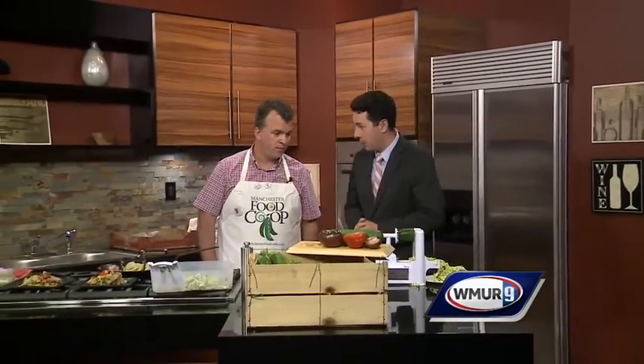Now I know I don't have much of a green thumb, but the one thing I can grow in the garden is zucchini. We have Stephen Freeman from the Manchester Food Co-op with us today for a very tasty summer dish that makes good use of all the zucchini that can grow in a garden.